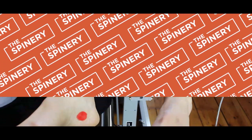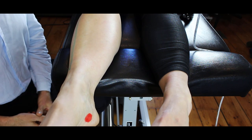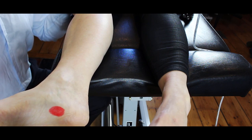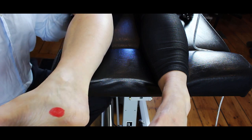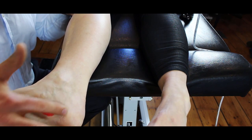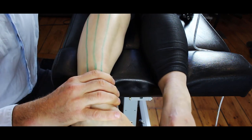Before we get started, let me orientate you with the major structures involved in plantar fasciitis. I've put a mark here — that's the hallmark of where the pain generally is. If you have pain in both feet, swelling in the feet, pain in the back of the heel, or in the big toe, chances are it's not plantar fasciitis and you should have it checked. Generally this occurs in one foot, right in this marked area.